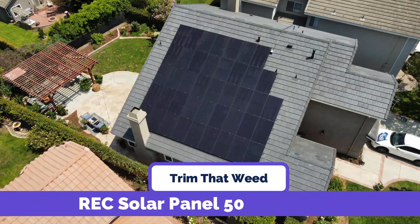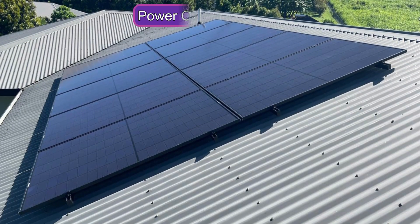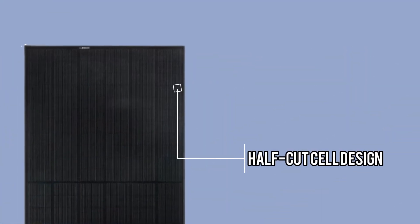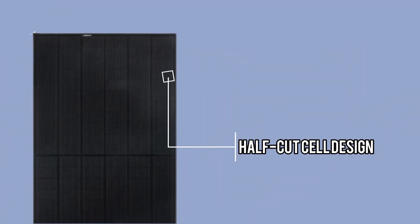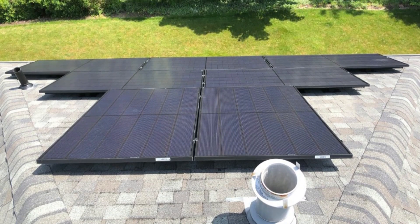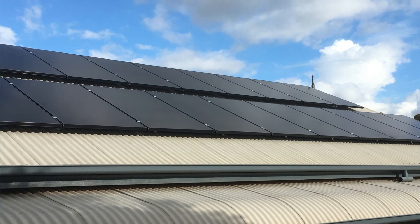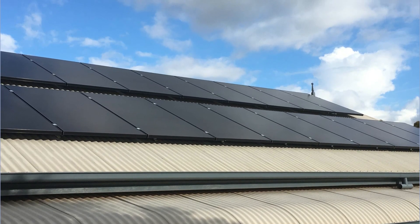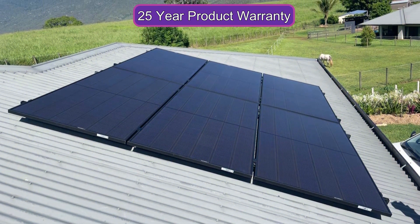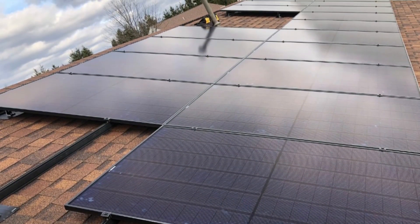The REC Solar Panel 500 is a high-powered solar panel with a maximum power output of 500 watts. It features advanced cell technology and a half-cut cell design, which helps to improve its efficiency and performance. The panel is designed for use in residential and commercial applications, and is capable of generating a significant amount of electricity from sunlight. It also has a durable frame and is backed by a 25-year product warranty, making it a reliable and long-lasting choice for those looking to invest in solar energy.